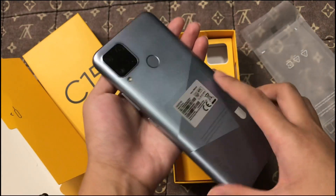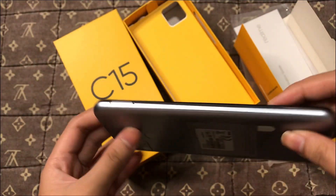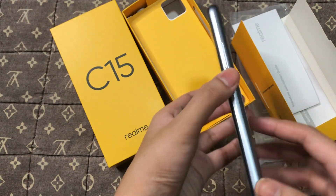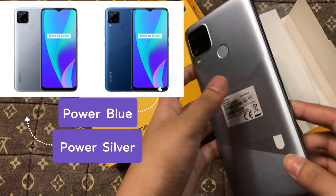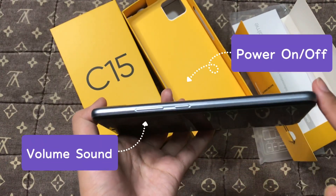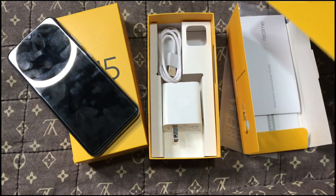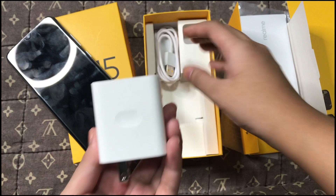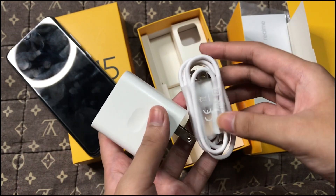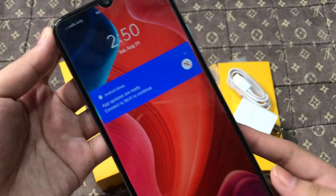As you can see, this is the look of the Realme C15. The weight of Realme C15 is 209 grams. As you can see, the side is thick. It has two different colors: Power Silver and Power Blue. The color I got is Power Silver. Inside the box you will also find the charger of the Realme C15.